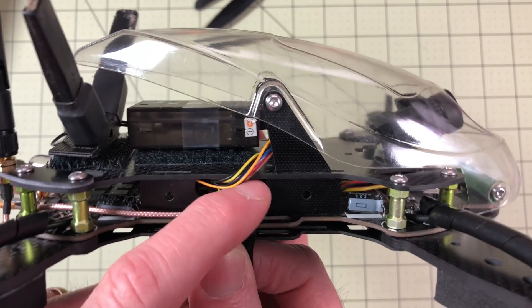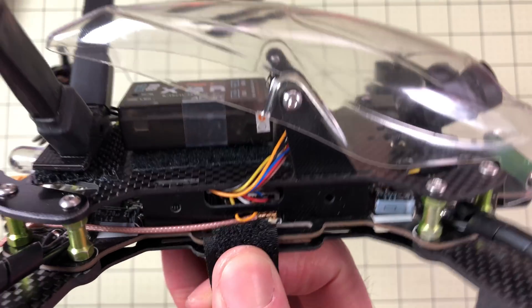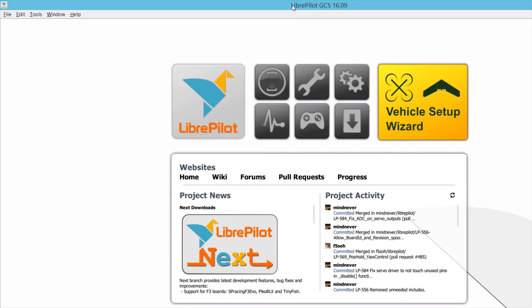They actually did a pretty good job with this design — there's an opening in the side that gives you easy access to the USB port, which is where we'll connect and run the software. I'll include a link below where you can download LibrePilot if you need it. You can also load CleanFlight or Betaflight onto this, but for today I wanted to try LibrePilot.